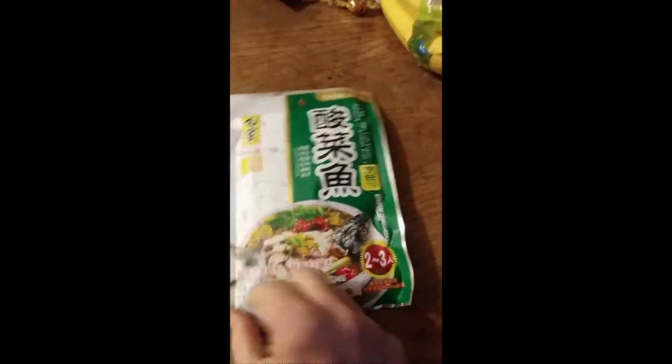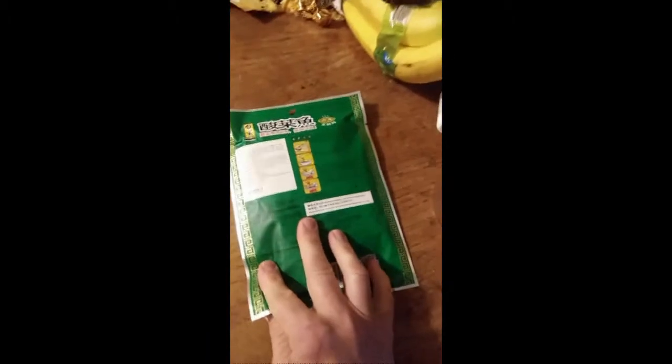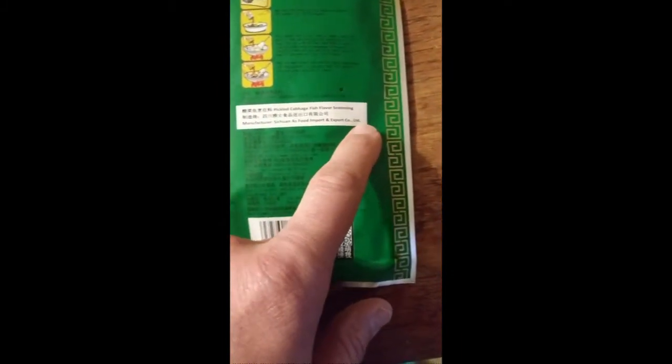This review is of By Gia — it's actually a long name for this company and I forgot what it is. Anyway, it's By Gia, and as you can read, it's a pickled cabbage fish flavor seasoning for a Sichuan dish. Here are the ingredients and the nutrition facts. It's from a Sichuan food import and export company limited.